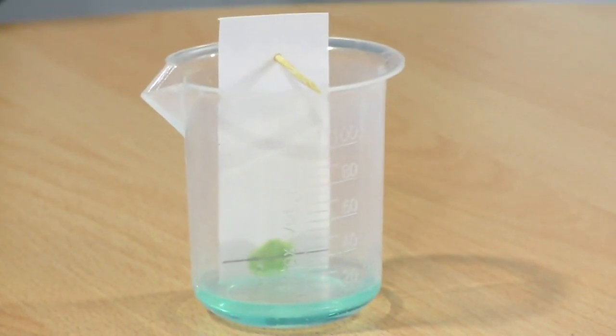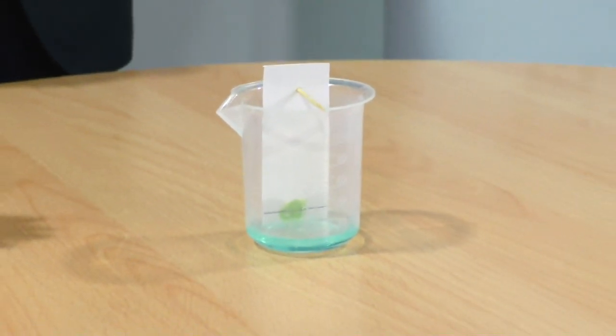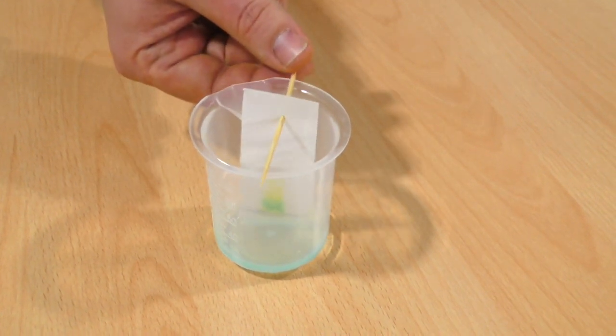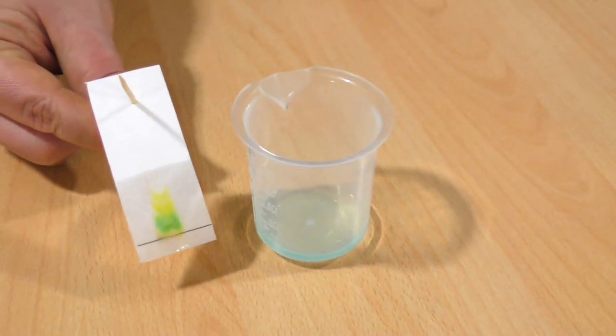Then we allow the solvent to spread through the paper, taking the pigment with it. Once you've allowed the solvent to run for a while, you can clearly see that the different pigments within the leaf have separated out into different colours on the filter paper. We'll see you next time. Bye.